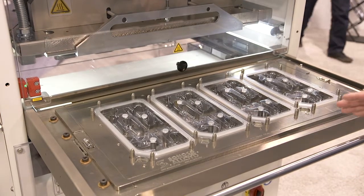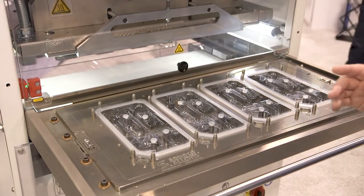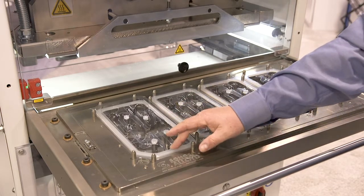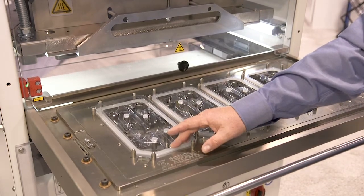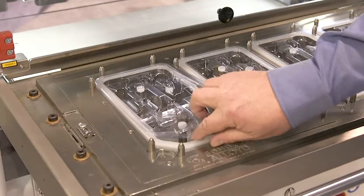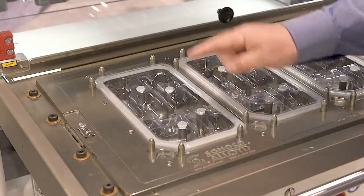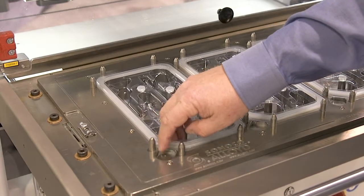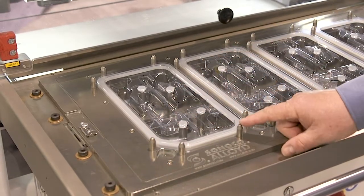Our premium grade medical tooling comes with an FDA approved coating, tea gaskets that can be placed simply by just pulling up and removing, island seals, easy removal tabs, as well as our custom made spring pins.